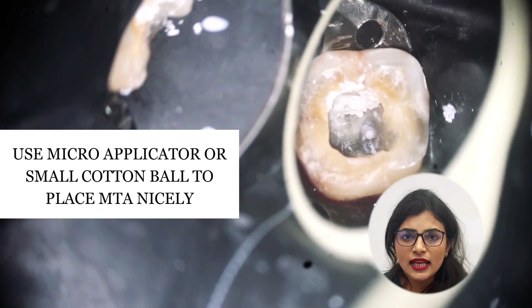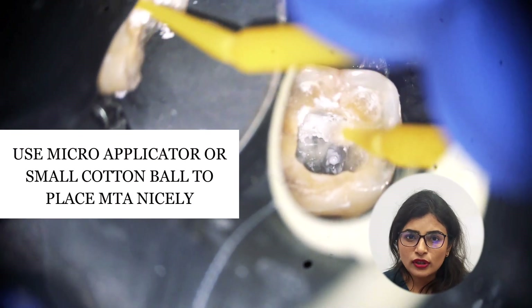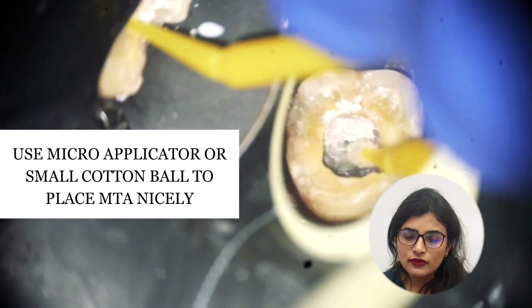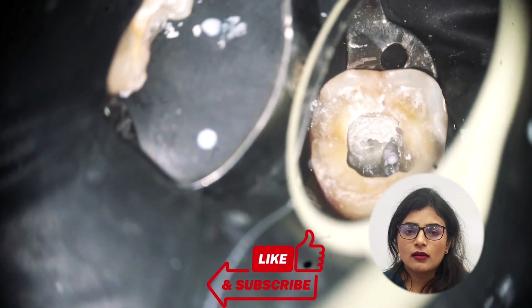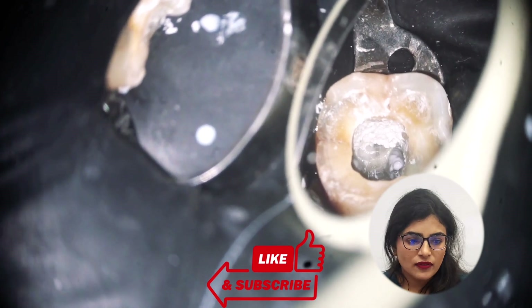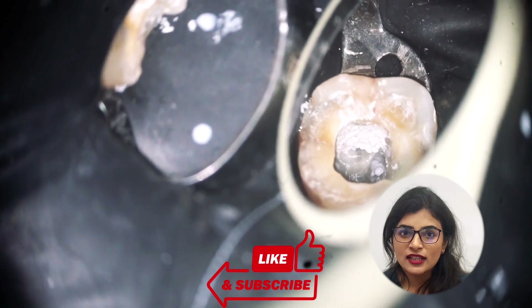I have removed the Teflon from the access cavity to check whether any MTA has gone into it. I am now repacking my MTA with a micro applicator until I am satisfied with the placement.